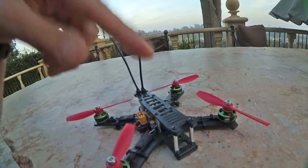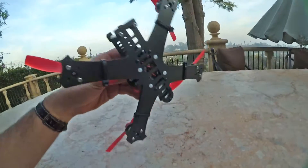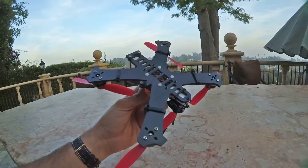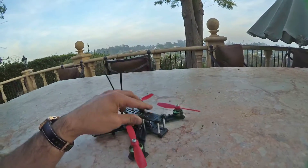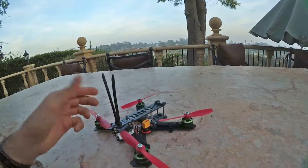I just installed that one right now, to build this thing. The frame itself is 4mm carbon fiber — it is very strong. I have another one built up for myself and I have not been able to break it at all. I've run into concrete poles at 50, 60 miles per hour and it does not break.